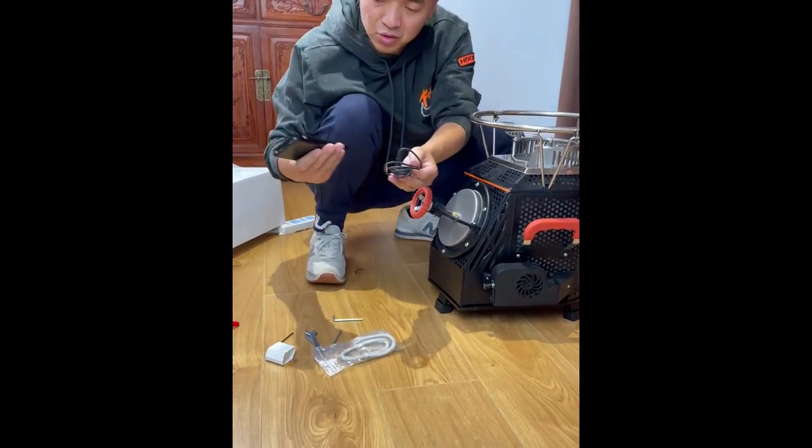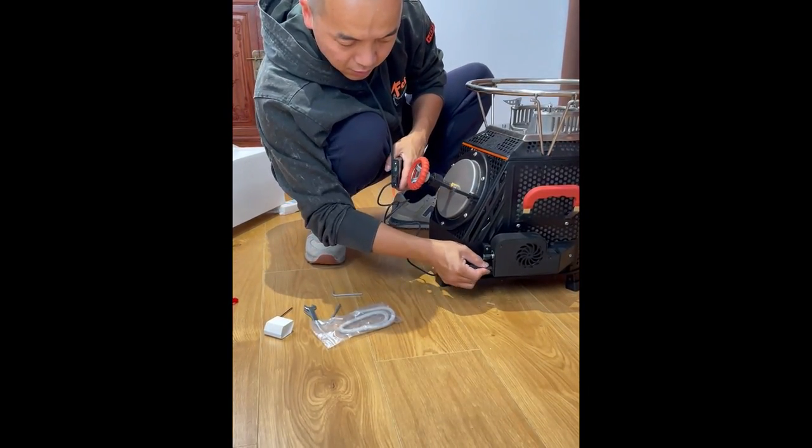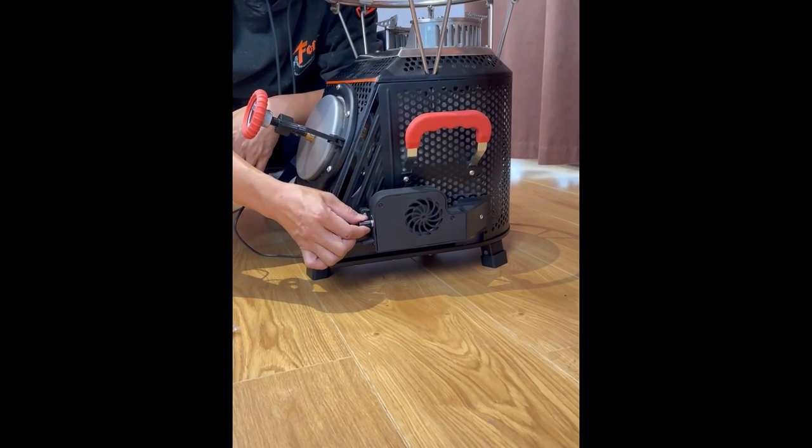One power option is an ordinary power bank, and the other is a power cord. Turn on the data cable, plug in the power bank, and then plug in the blower. Turn it on and listen for the sound to confirm it works.